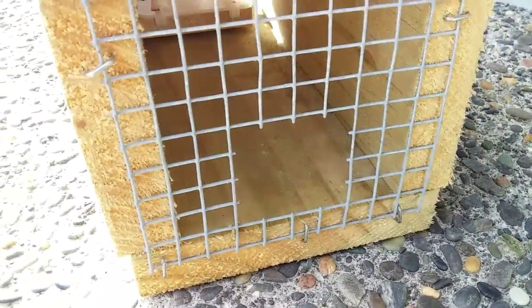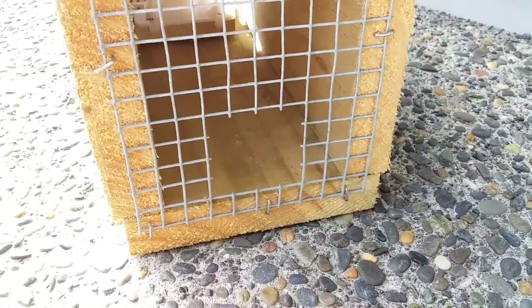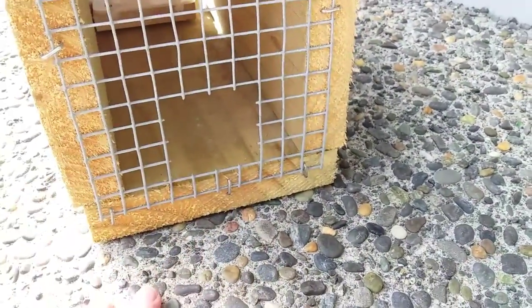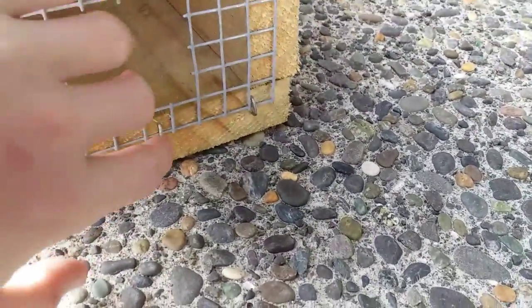The entrance is just big enough for a rat to come in — rats and mice can come in here, but hedgehogs can't. We're not trapping hedgehogs currently, though sometimes small hedgehogs can get in, but it's very uncommon. So you can see a mouse can come in here.